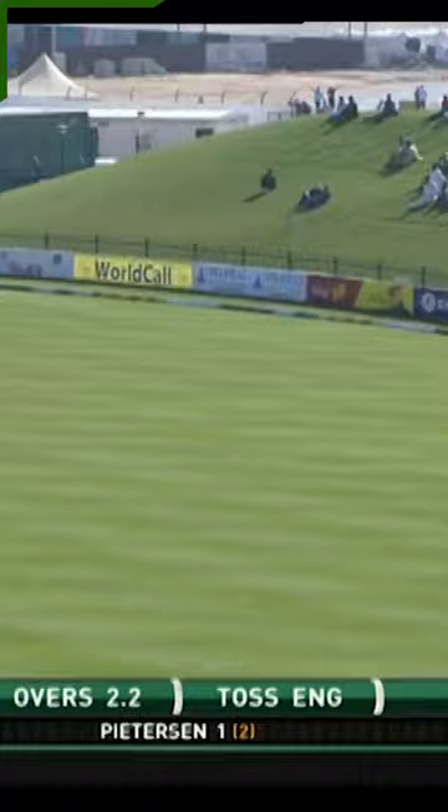Through the gap on the offside, this will run away for four — maybe a slow pitch but the outfield is pretty quick.